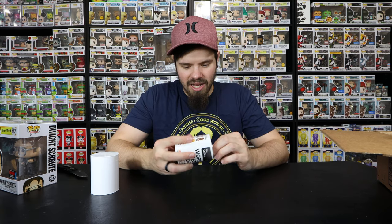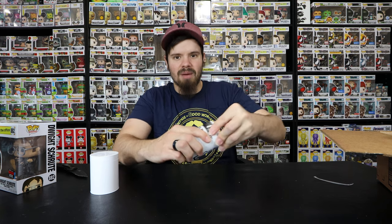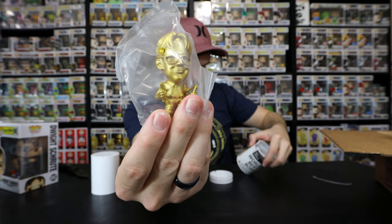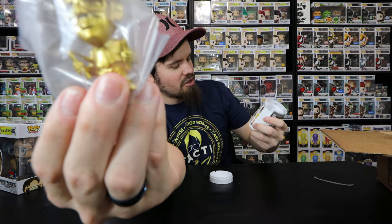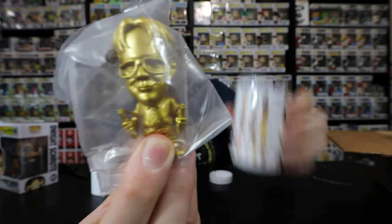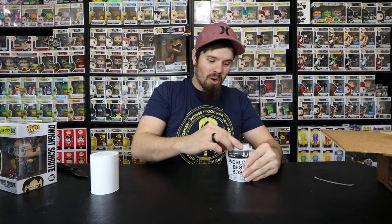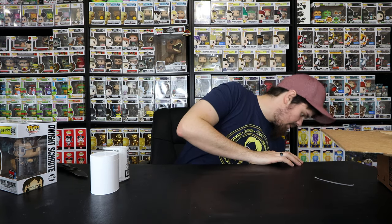Let's jump into this one - there's the perforation. I'm just gonna try to pull the top off and do a mystery reveal. Oh no way! Wow, so we pulled the gold Dwight Schrute with the nunchucks - that's the one that I wanted from this mystery mini! You can see on the box Toby, and then the golden Dwight with nunchucks. That's the first one I pulled other than the Michael Scott. The only one I really wanted and it was on the first pull - wham, that's a win for me!